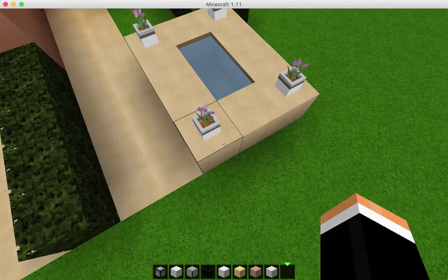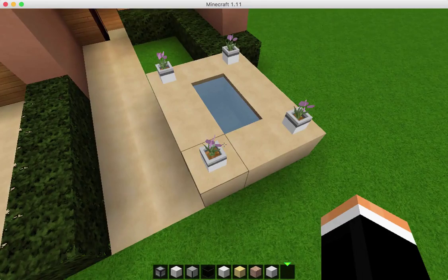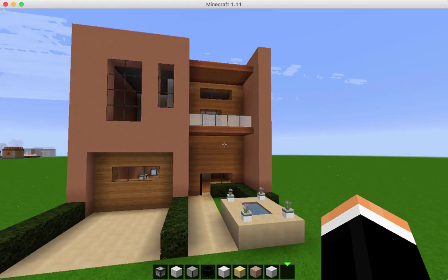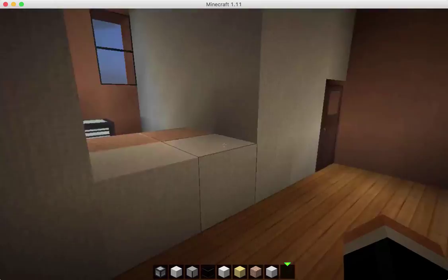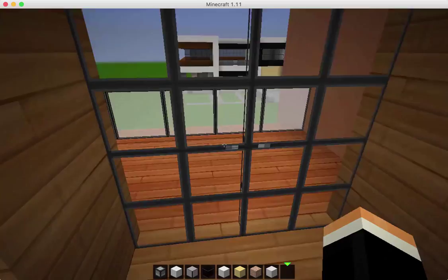So here's how the condo looks from the front, and you could stack these next to each other and build a bunch of those. And let's go give a quick tour of the inside. So we come in here — there's our dining area, there's the kitchen. And then we come upstairs, and there's our balcony to the front, and our bedrooms, and then the master bedroom and master bathroom.